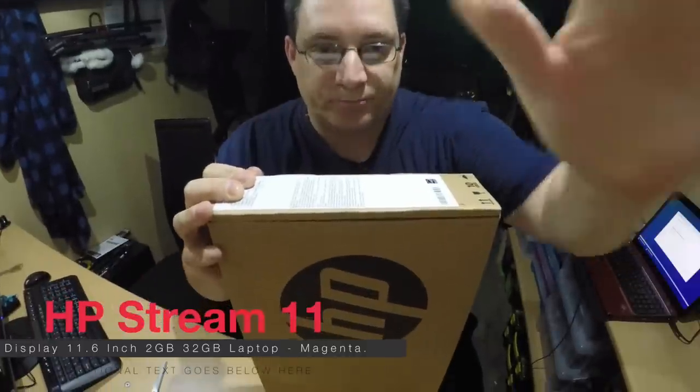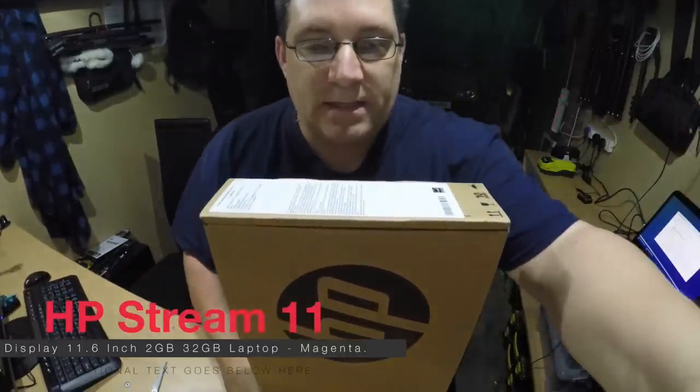It's from HP. This is the new laptop from HP. Let me move this down a bit so you can see. This takes an SSD hard drive. The spec on it is an Intel Celeron processor N2840, 2.16 GHz, 32 GB of storage and 2 GB of RAM.